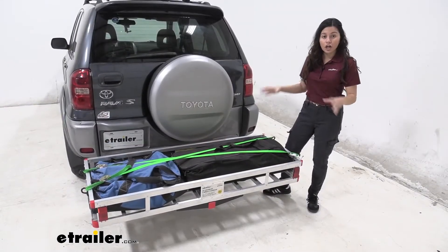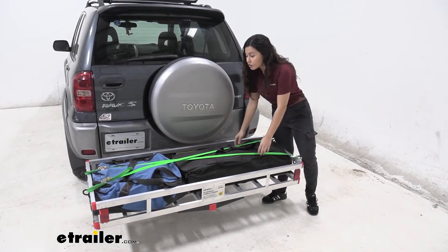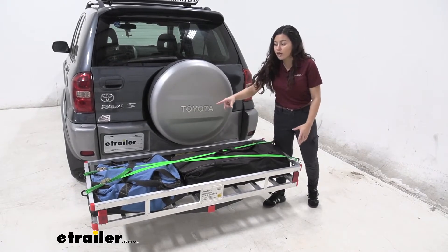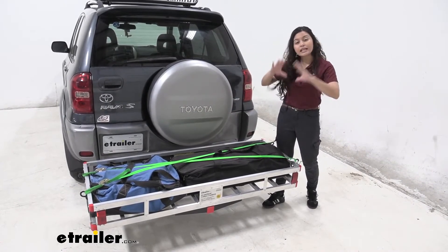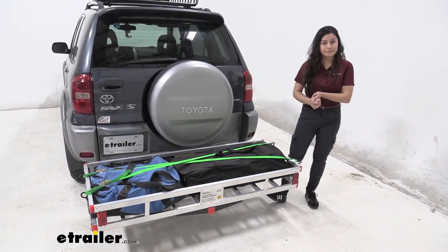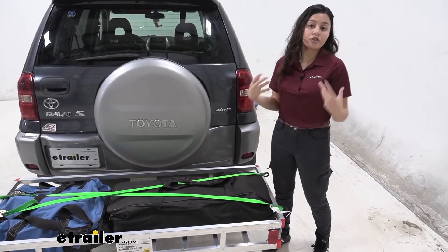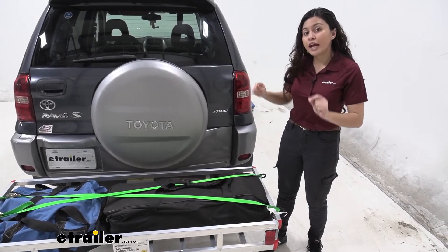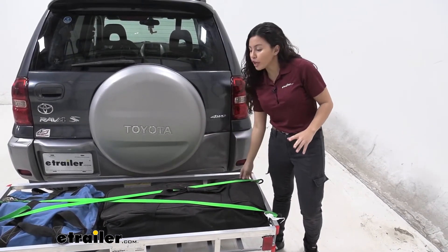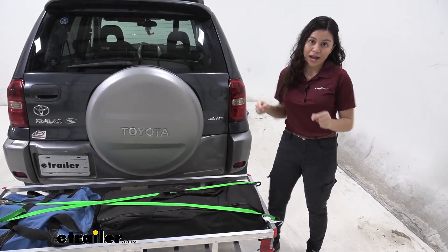These also work with your hitch mounted cargo carriers like what we have right here, which is the eTrailer cargo carrier. Since they are six feet long, you can see how they stretch from one end to the other. I think they work best as accessory straps just to add a little extra security to your cargo. For longer applications like this cargo carrier, I do recommend using a longer strap if you want to use that as your main source of strapping down your cargo. These straps work best with your roof baskets or your smaller applications.